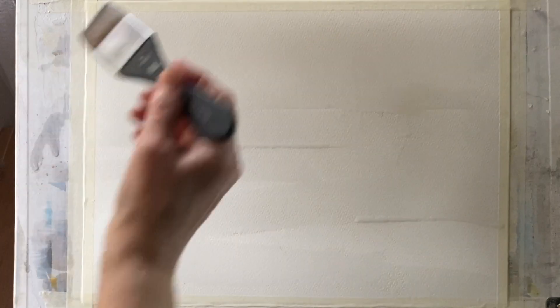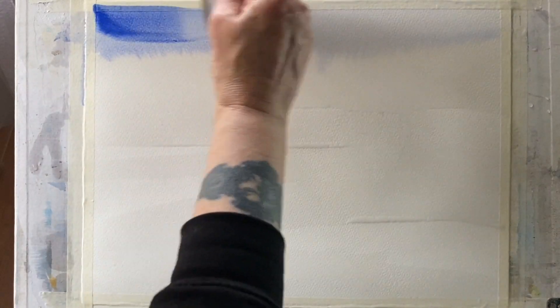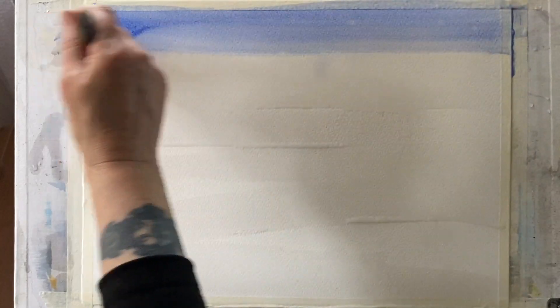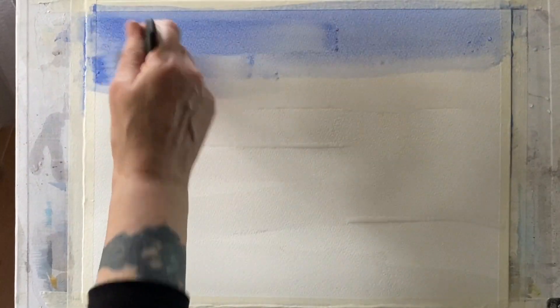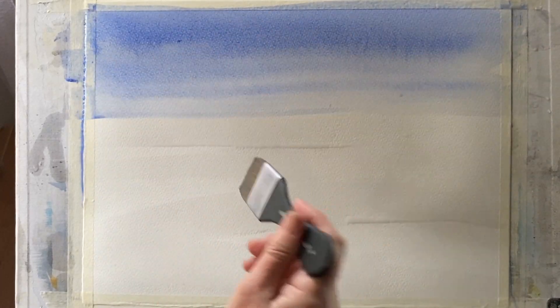I'm leaving a few little unwetted areas for some soft and hard edges but I'm wetting my sky area completely first. I'm going to mix up a greyish blue using ultramarine blue and a touch of lavender. It's a really watery mix so I can get good coverage and keep things nice and light. I'm going to use the same colour for the sky and bring it down into the snow so that the snow isn't completely bright white — it will have that hint of blue as it reflects the pale wintry sky.